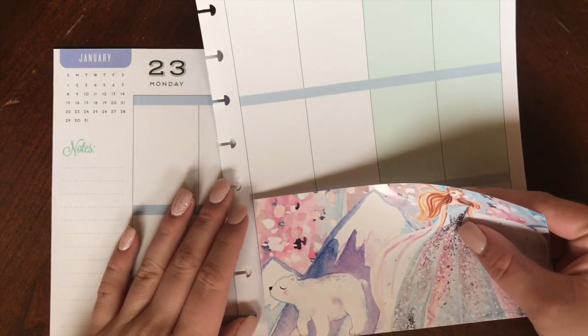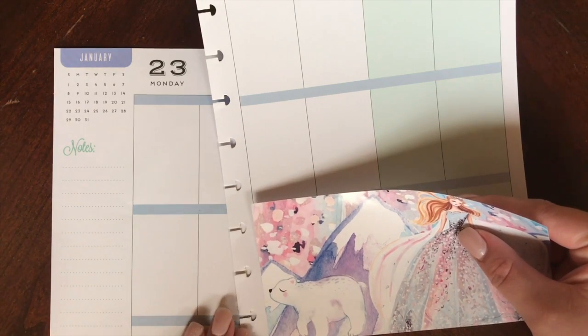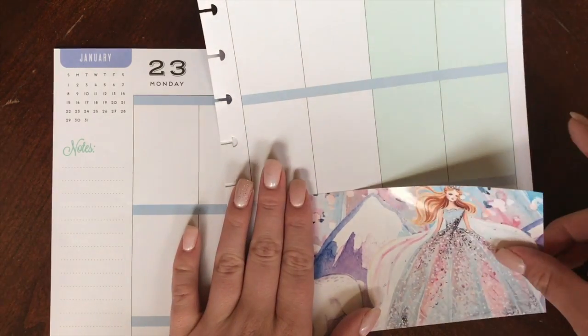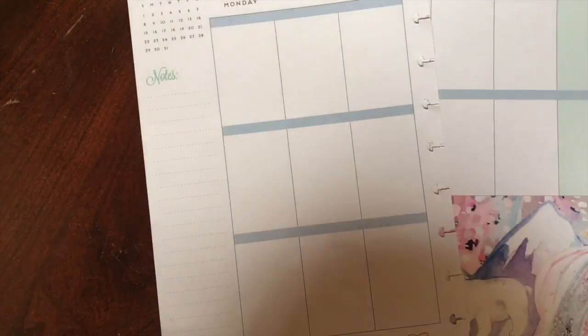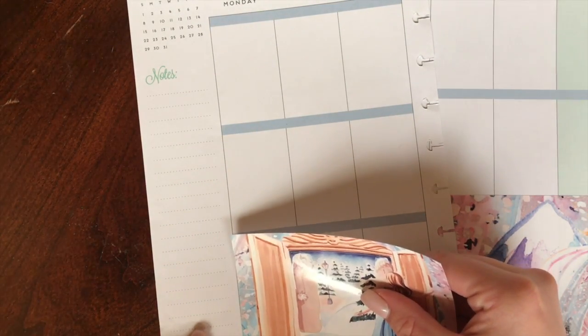Now these boxes here you're going to see are huge. They are four days wide, and if you use an Erin Condren planner they are two box sizes — they might be one and a half, but they are huge. I know a lot of people ended up selling these kits when they got them just because they were scared to put such huge boxes down, but I rose to the challenge and loved the way that this spread turned out.